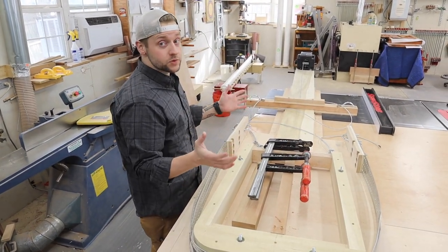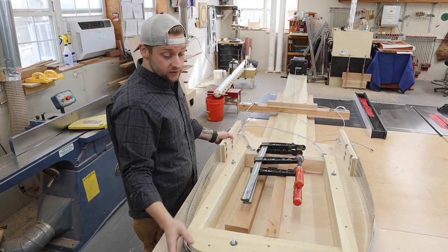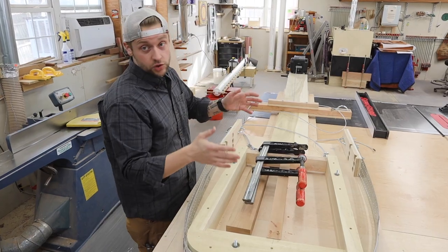That's to account for any spring back. So once this wood is bent, it's going to want to spring back a little bit. So hopefully at two and a half degrees, we get relatively straight arms.